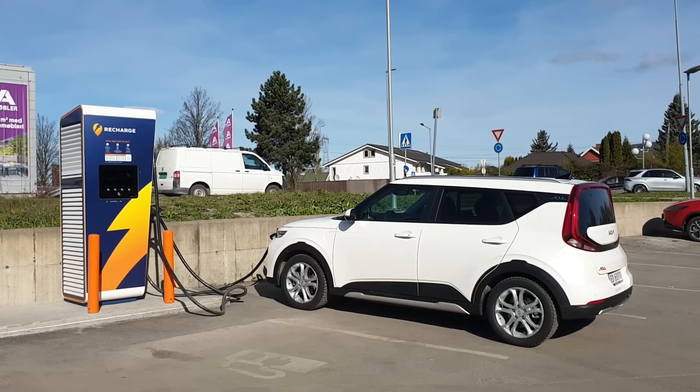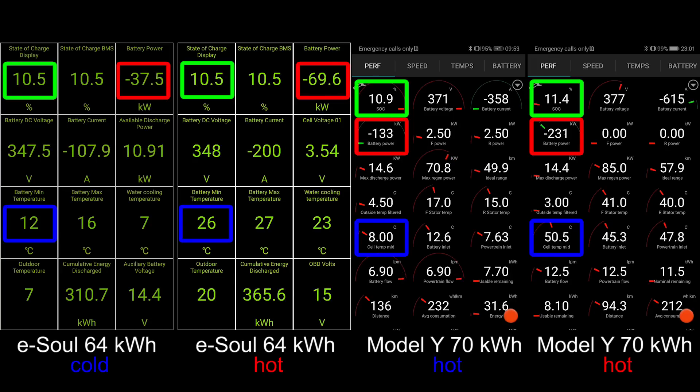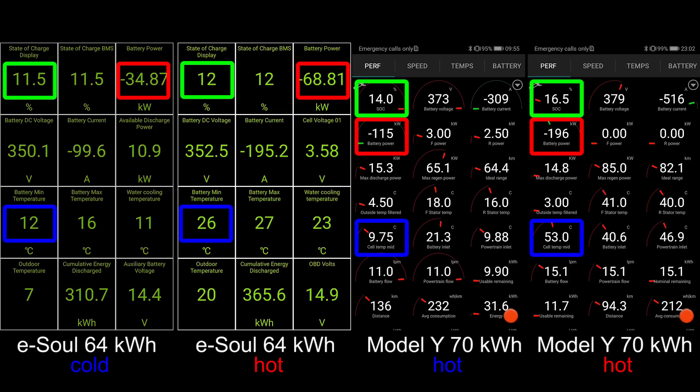I tried to standardize it so I can do it throughout the year. I tried to start with 10 degrees Celsius. This one was close enough, so let's roll the tape and show you guys what happened. So I start with 12 degrees at least in the min, and then 16 in the top, so maybe I should have cooled it down a little bit more, but this is the best I can do.